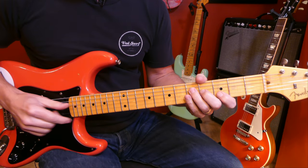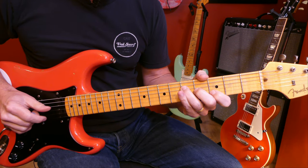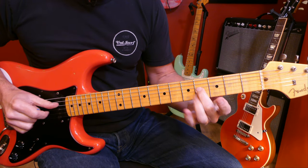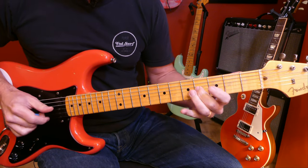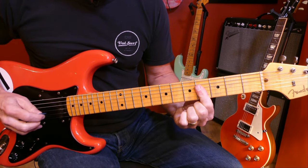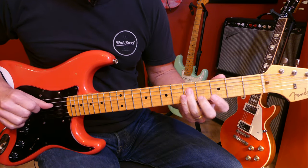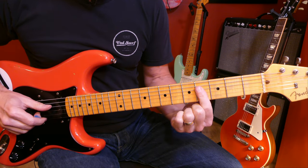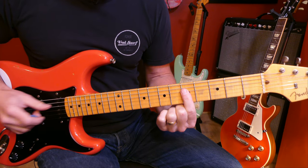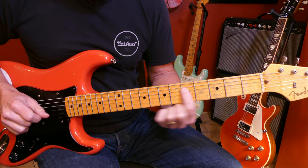Here's our G to our B chord — this note stays the same. The third of the G, root-3-5, becomes the root of the B. This note moves up a half step, and this note moves down a half step. The voice leading from B to C is all parallel. And from C to A, this note stays the same, this note goes up a half step, and this one up a whole step.